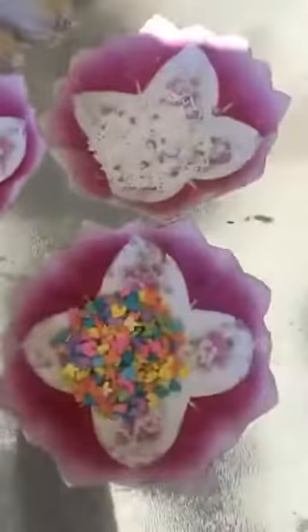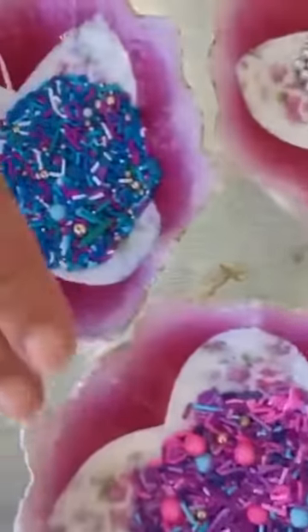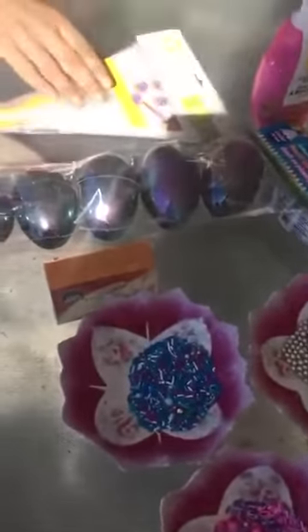Hi everybody! As promised, we're going to start doing some episodes on the balcony. It's a beautiful sunny day and there are birds singing in the background. Today's episode is marzipan Easter eggs — I'm very excited, I've never done them before. We have gorgeous sprinkles, Easter sprinkles with bunnies and chicks, white pearl mixture, silver balls, food coloring, egg molds, marzipan, icing, and a piping bag. Let's get started!